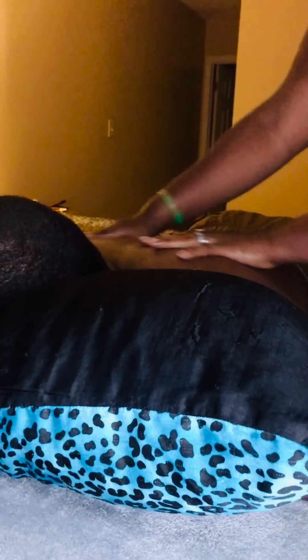It doesn't leave any residue. If you don't want to continue using the stone, the stone allows you to do a nice pressure — you don't even have to go so hard. The oil helps for a nice glide.